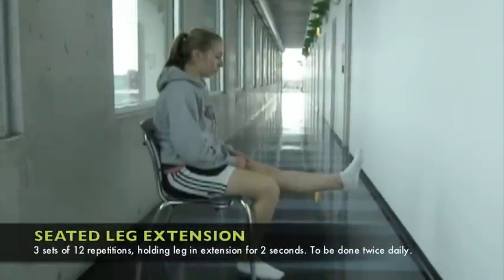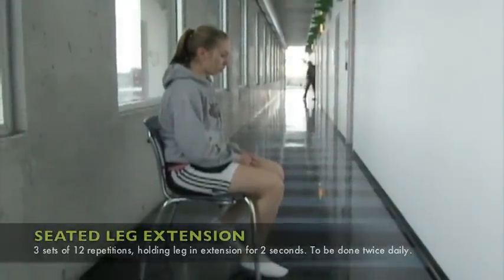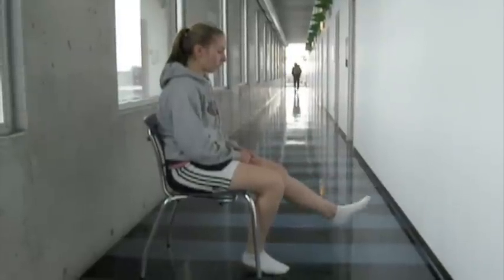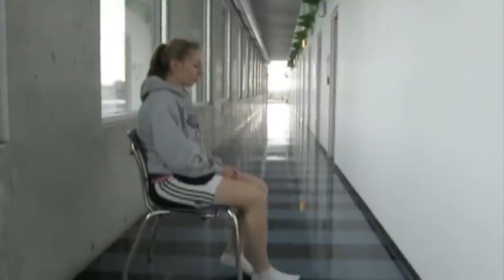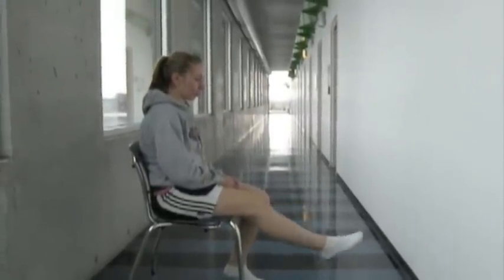The second exercise is a seated leg extension, which also improves the range of motion at the knee joint. The athlete, from a sitting position, extends her leg as far as is comfortable, then brings it back under the chair into as much flexion as is comfortable. At full extension, she holds her leg for a count of two. This is to be done twice daily with three sets of twelve repetitions.